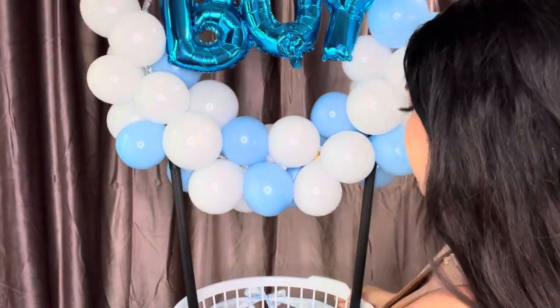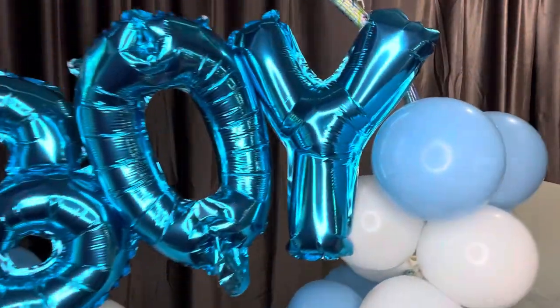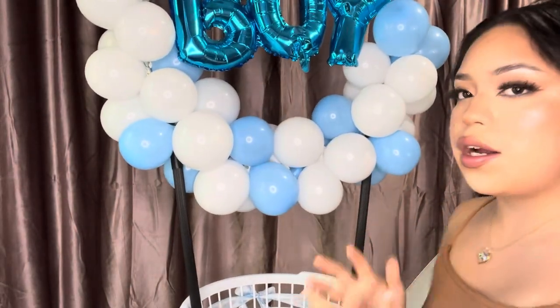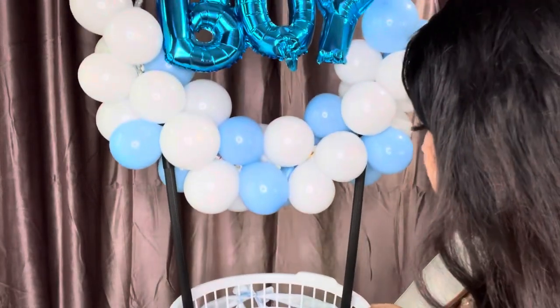Alright guys, so I think we're done with the basket — this is pretty much how it looks with the boy, and this is how the bottom looks. Now my favorite part, the most fun part, is filling up the basket with goodies. This is totally up to you guys, whatever you want to put in it. I just got some stuff and I'm gonna arrange it inside the basket so it looks cute, and I'll show you guys how I do that.